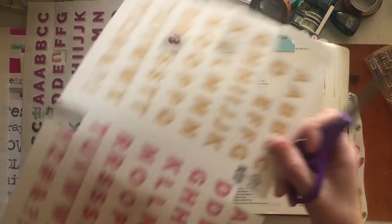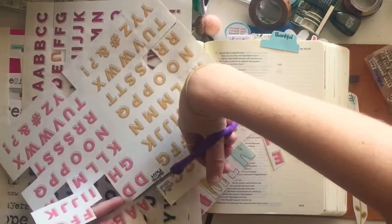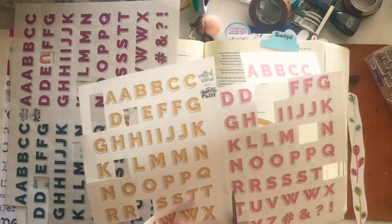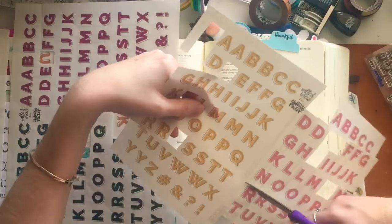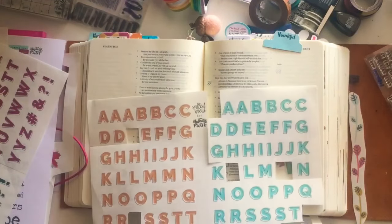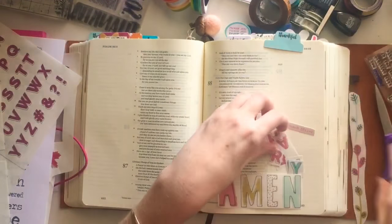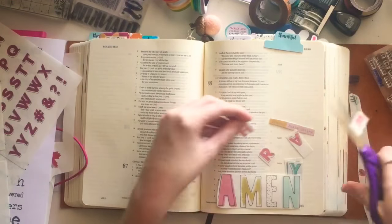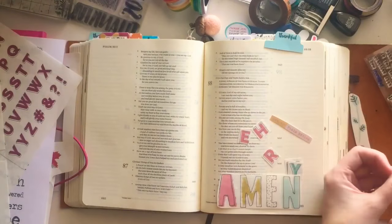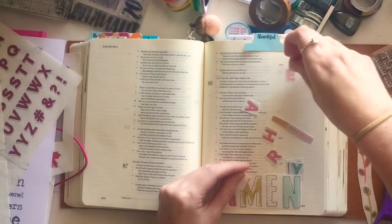I'm going to start working on my title. As I'm cutting out these letters from Salted Brew from the Print and Pray shop, I'm going to make the title 'Hear My Prayer.' I'm picking out the colors that coordinate best with the big Amen statement piece from the Print and Pray shop. I've printed these out on clear Avery sticker paper — I'll link it in the description below — because it just makes the letters completely melt onto your page and helps them stick out with a clear background.